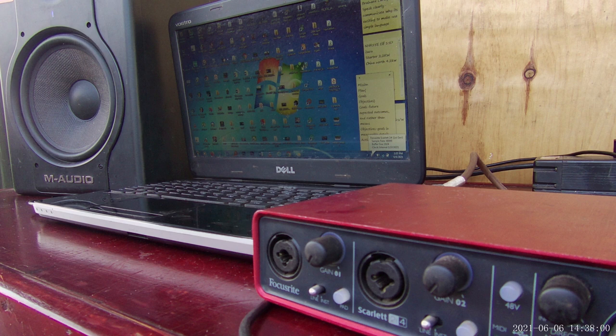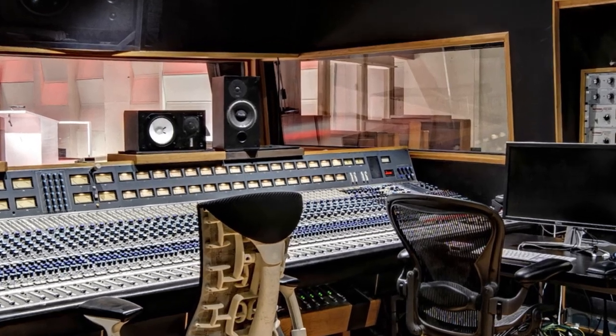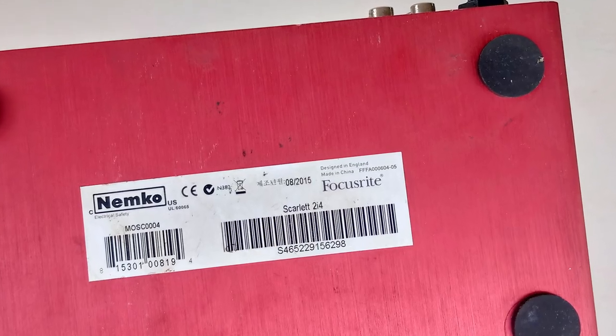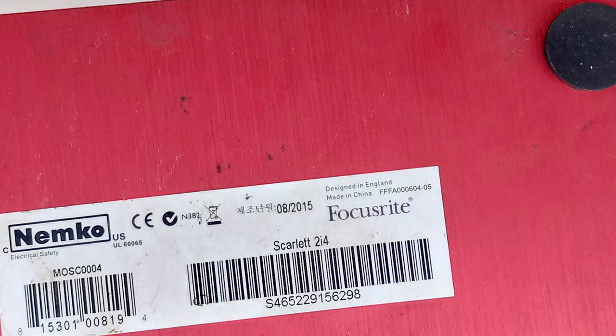You could avoid all this popping by turning off the speakers as the PC boots, but in many cases this may not be convenient since the speakers may be far away from your sitting position. My particular sound card is a Scarlett 2i4, made sometime in 2015. To solve this problem, I thought of designing a time delay circuit that will keep the outputs muted while the PC boots.